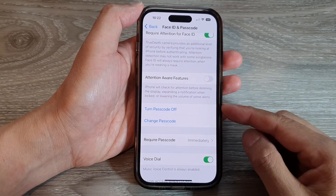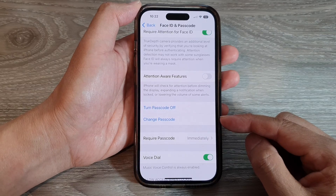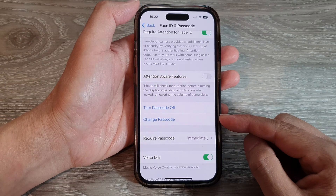Hey guys, in this video we're going to take a look at how you can change the lock screen passcode or password on the iPhone 14 series.